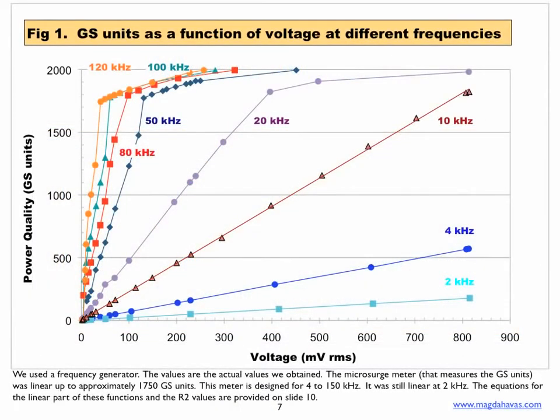Figure 1 shows poor power quality measured in GS units as a function of voltage at different frequencies. The voltage is measured in millivolts root mean squared. As voltage along the x-axis increases at any one frequency, the dirty electricity increases in a linear fashion. The slope of the lines is a function of frequency, and as the frequency increases, the rate of change increases as well. The values are linear up to 1,750 GS units.